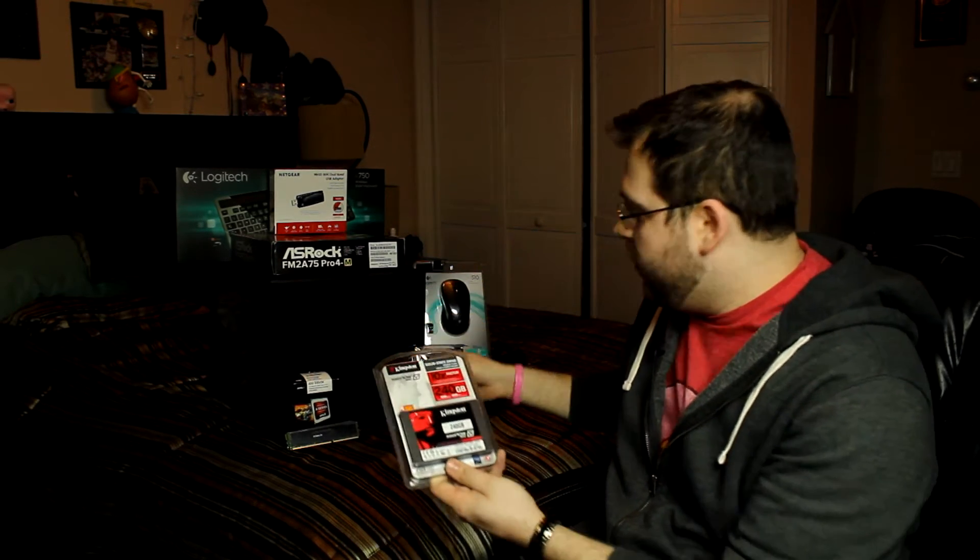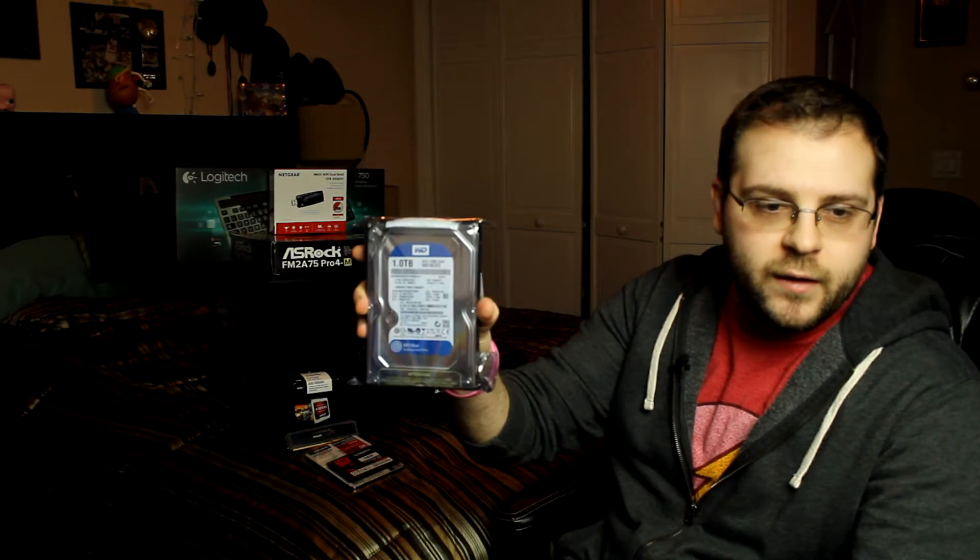Now we get to the storage solutions of the PC. For the solid state drive, we have a Kingston SSD Now 300 — it's a 240 gig SSD. It's not the fastest SSD, but it is plenty fast for her. It'll have instant boot time, which is really nice. And for mass storage, we have a Western Digital Caviar Blue for all her music, her movies, and her pictures.